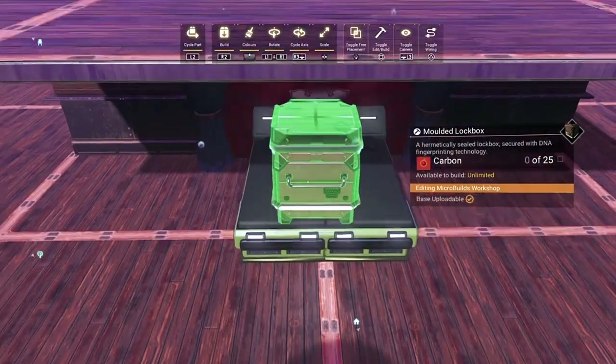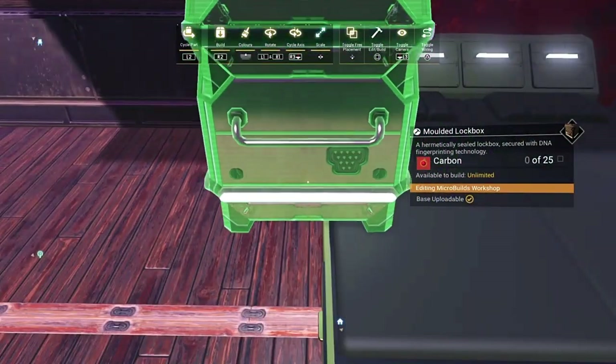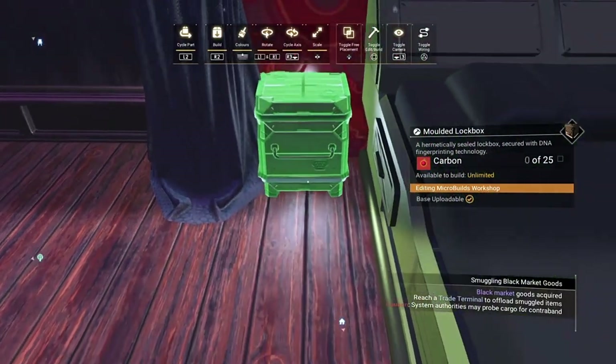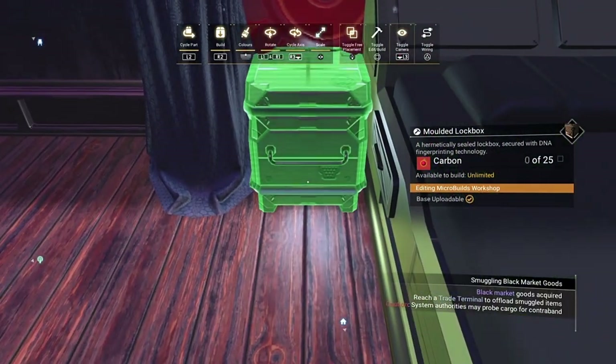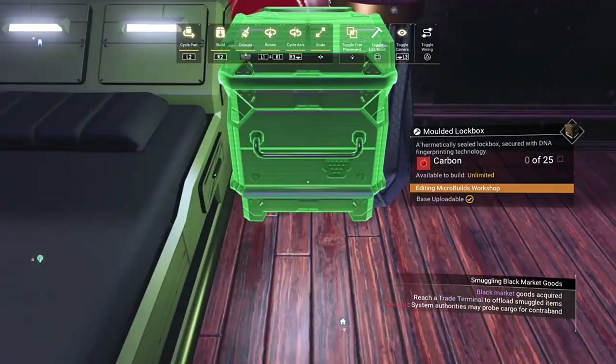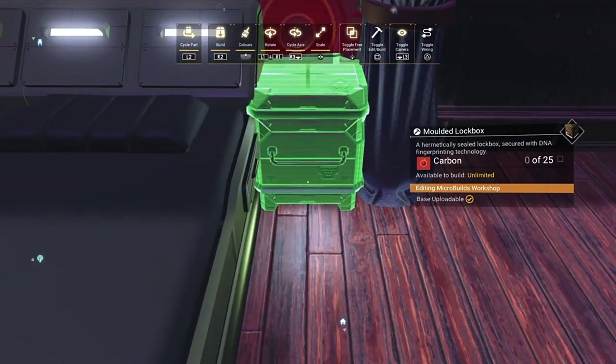Once we've done that, we need to get these moulded lock boxes. We'll shrink them right down, keeping the handles at the front. We're going to pop one on either side to make a chest of drawers. They're a little bit small there, so if we size them up just so that you can fit in between the drapes and the bed on either side, then they'll just look right.